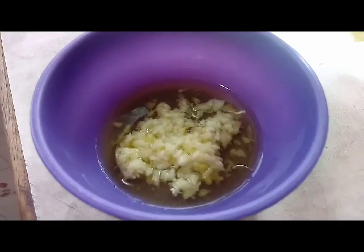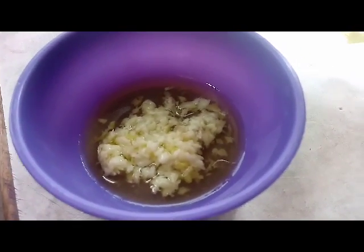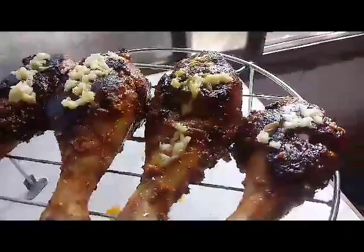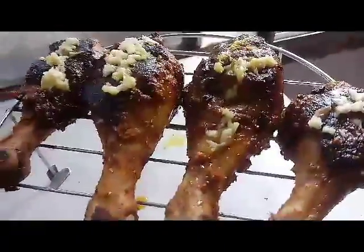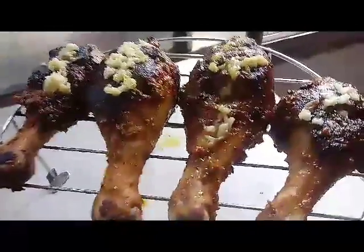I had chopped some garlic finely, added butter, and sautéed for a minute, then applied it to the drumsticks. Now I'm going to cook on grill for another three minutes so that it gets a good flavor.